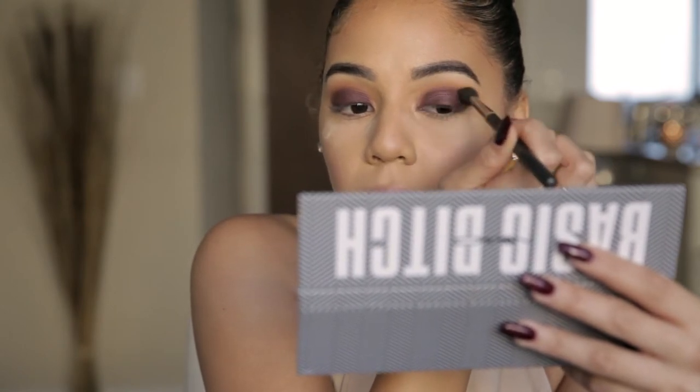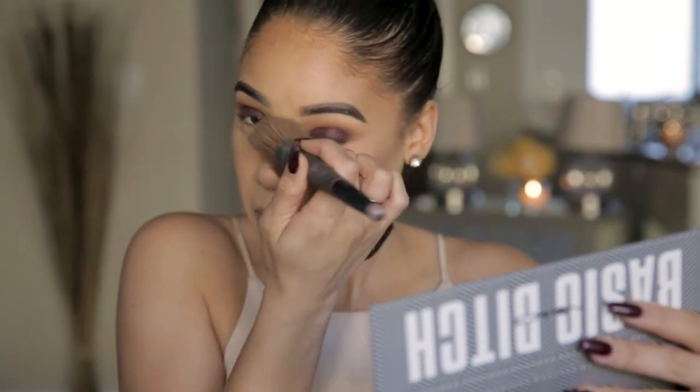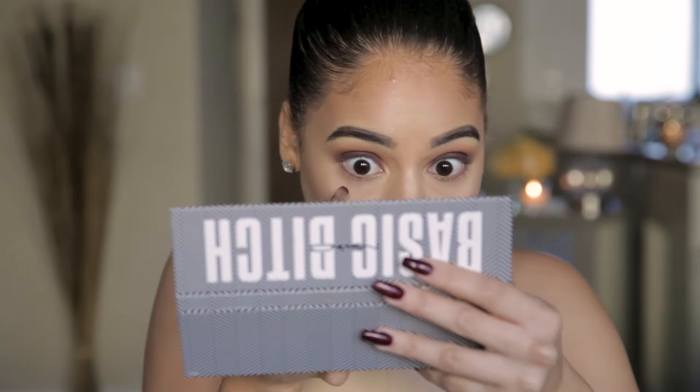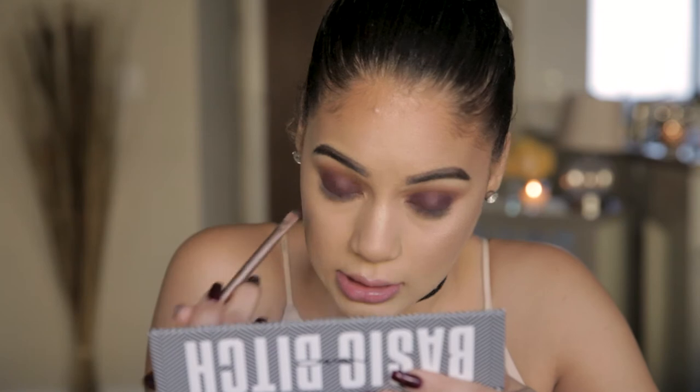Now we can dust away our translucent powder using a big brush — there you go, no fallout, isn't that a miracle? Let's take a detailed brush and use this purple shade almost like a liner to line our lower lash line. Take your time because we need this line really thin. I'm going to have a really smoked-out lower lash line, but we're going in layers — baby steps.